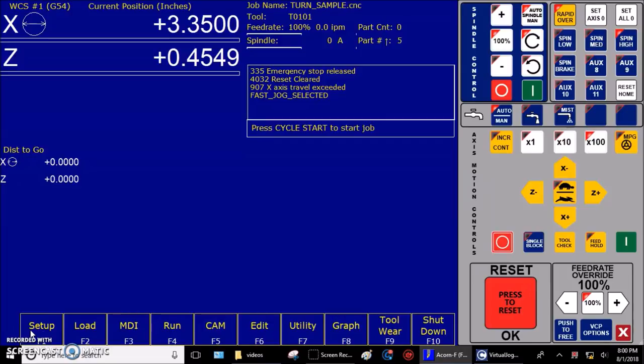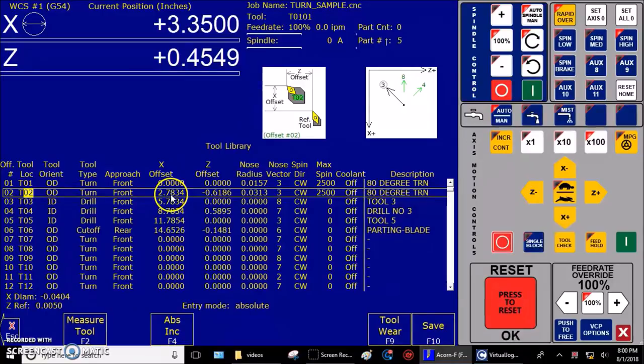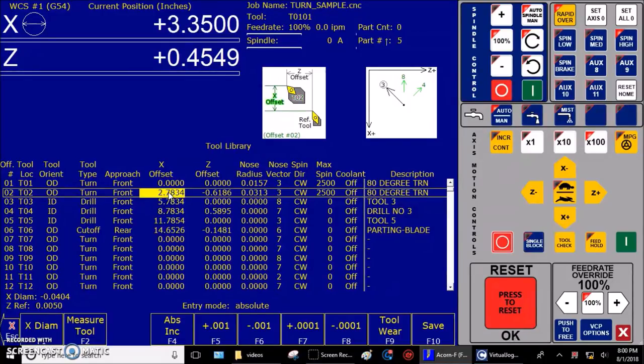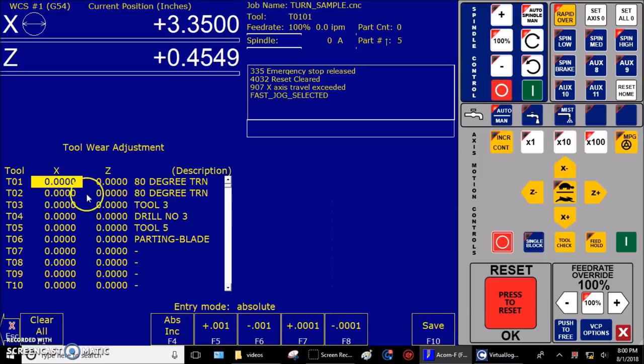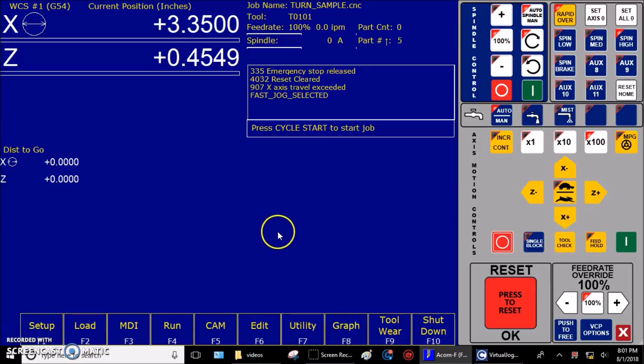Next we're going to move on to setting the tool X offset. Step one: zero out the X offset for the tool to be measured on the tool offset screen — F1 Setup, F2 Tool Offset. We're measuring tool two, so clear out whatever value is in there and put a zero. Step two: zero out the X value for the tool to be measured in the toolware screen — F9 Tool Where, save changes. Tool two's X value is already zero. Press F10 Save, then F10 Save one more time. Press Escape back to the main screen. Now we're going to take a skim cut with tool two.